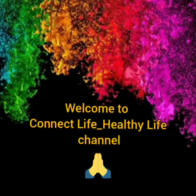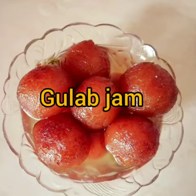Hello all! Welcome to Connect Live Channel! Today's recipe is the gulab jam. These are all the favorites from the kids.